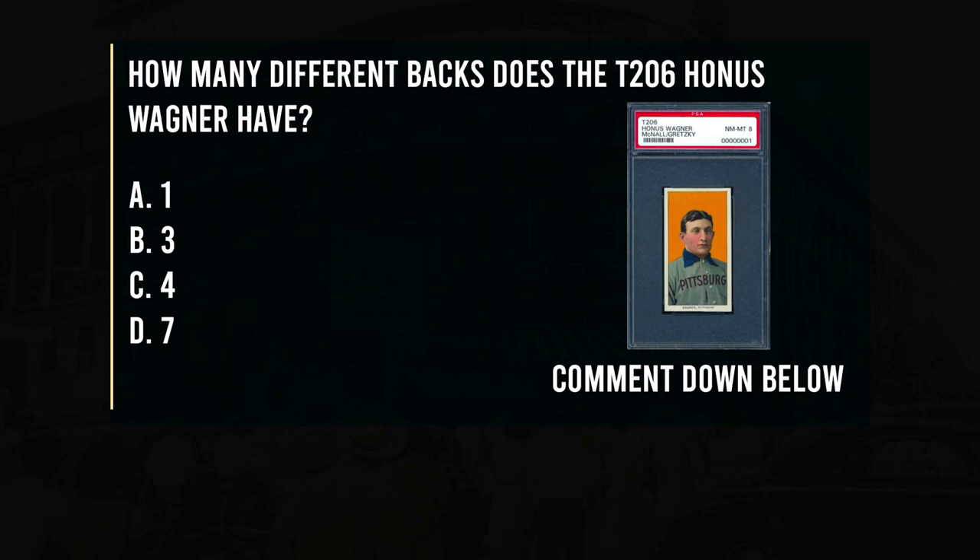Today's trivia question: How many different backs does the T206 Honus Wagner have? Is it A) 1, B) 3, C) 4, or D) 7? Make sure to leave your comment down below, and bonus points if you can name all the backs.